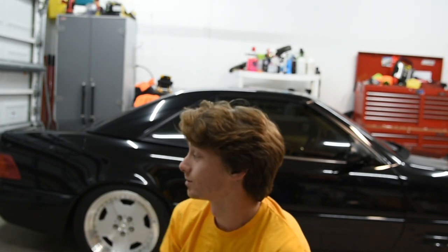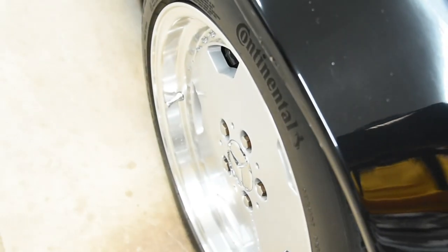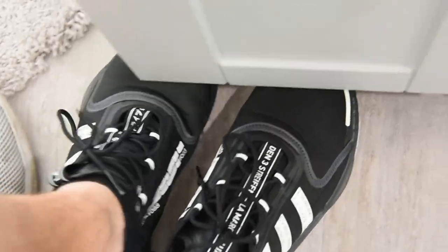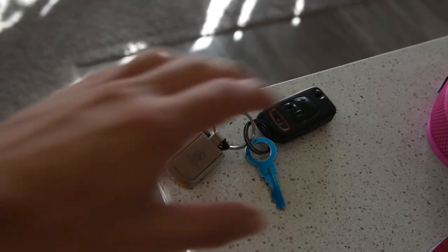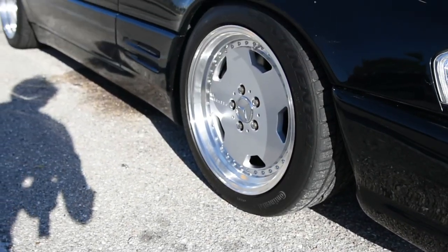What's going on guys, Kev here back for another video. Today we're doing a brake caliper replacement on the Mercedes. But first I need to go and get an SD card. Okay, we just had to make a little stop at Walmart real quick just to get some SD cards.